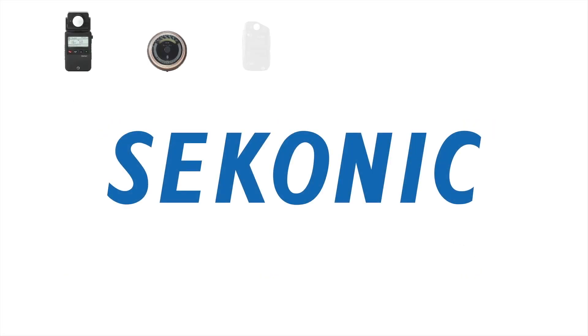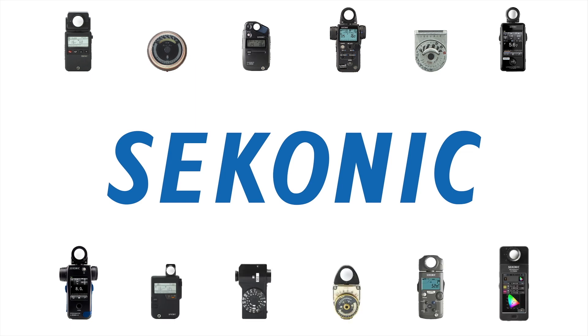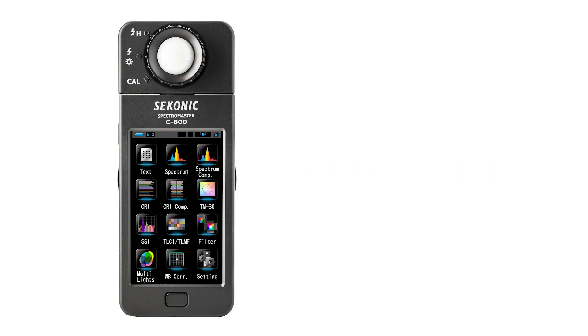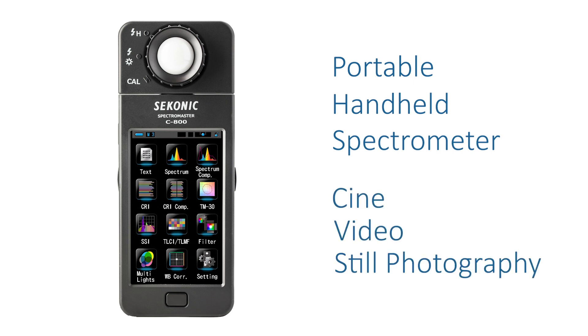Sekonic Corporation, a light measurement leader for almost 7 decades, is proud to provide the newest measurement tool designed to help you control the quality of light in any demanding lighting scenario. The new Sekonic Spectromaster C800 is a portable handheld spectrometer designed especially for cine, video, and still photography use.